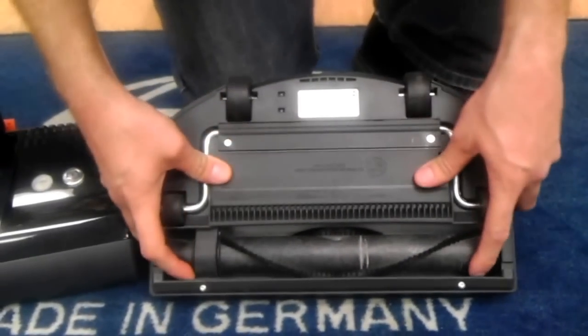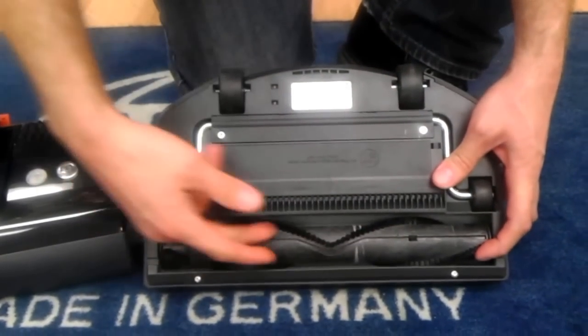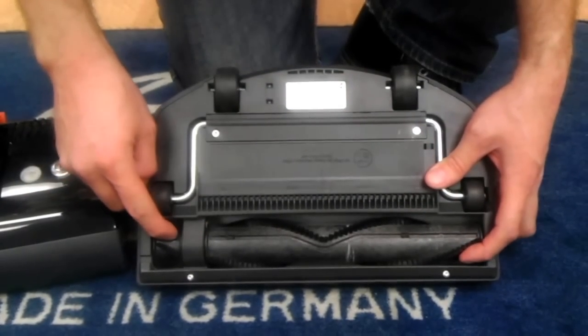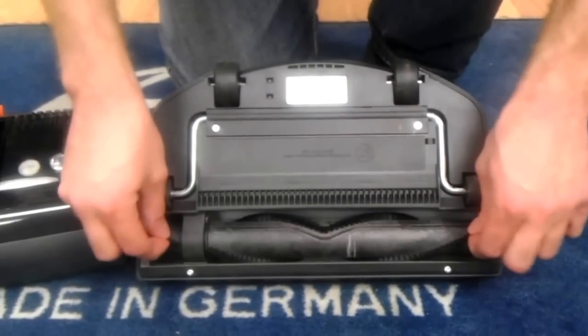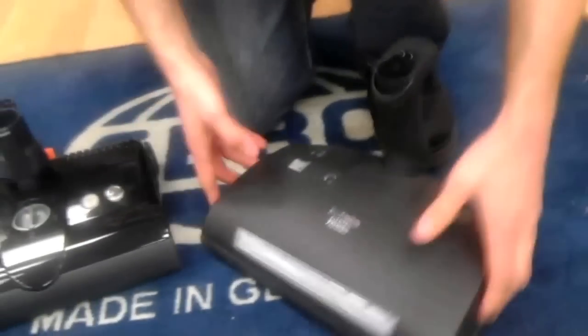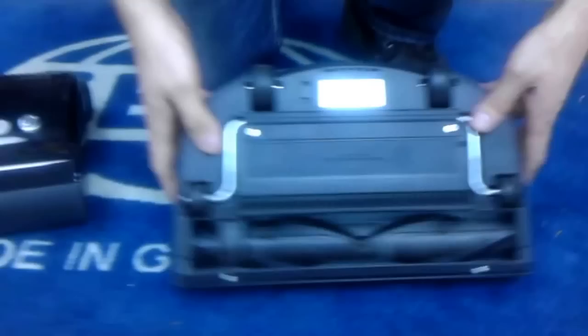Looking at the roller brush on the Miele — to clean it, they've given a nice channel where you can take scissors or a razor blade and cut the hair out, which is nice. What I don't like is that you can't remove the roller brush without removing half of the bottom — the axle and an entire shell have to come off. After 17 years in this industry, I still talk to professionals who will not work on this power nozzle just to change a belt or clean out the roller due to animal hair, because it's that hard. Just ask your Miele dealer how much they charge to clean out the roller ends on the 236 — you will be shocked at the price.